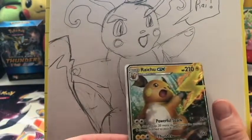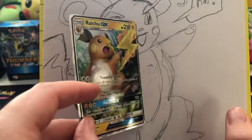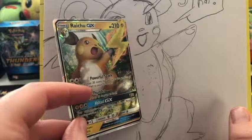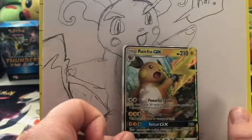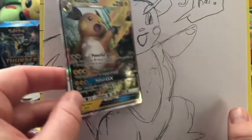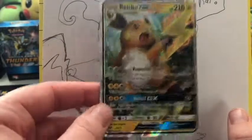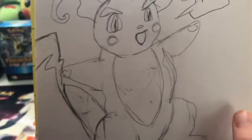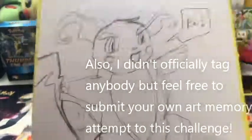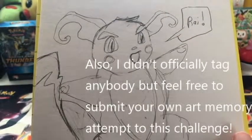I was so worried about getting the mouth and nose right — you can see the mouth and nose are what I was thinking about because I have the shape sort of right in the right place, and then after that it was just downhill. The curl is on the bottom of the ear, not the top! I'm gonna do a study of this — I'm gonna get better, we're gonna do this again someday. But for now, Raichu-Mime here is going to say hello and later gators — we'll catch you in the next video!